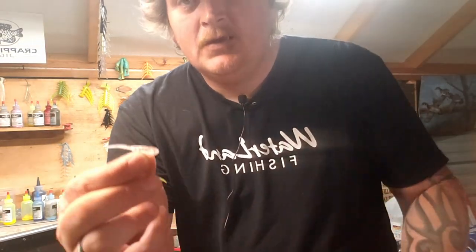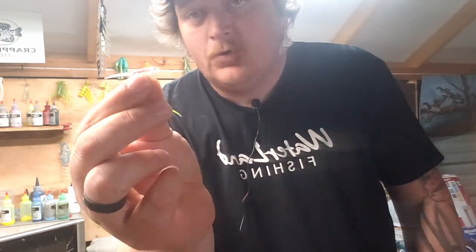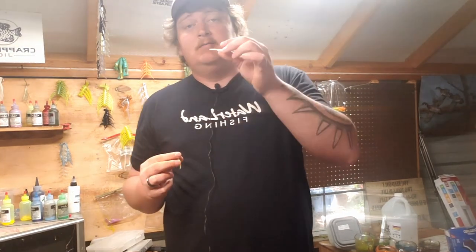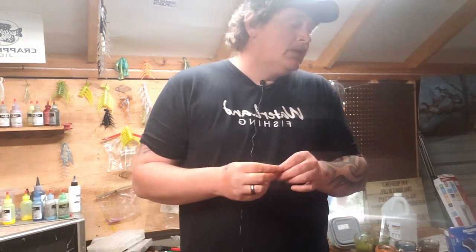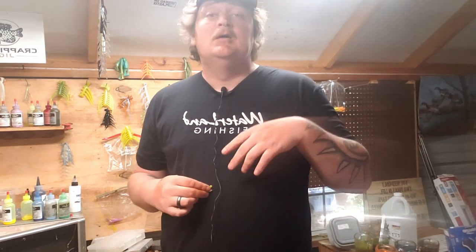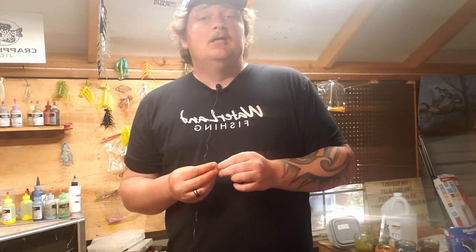Almost every jig company in the world has a minnow-imitating profile, and you don't have to buy my jigs. Profiles in my opinion mean more than color — if you've got the right profile, you're gonna get bites. Springtime and post-spawn, my top colors are chartreuse, monkey milk white, and june bugs real early in the morning before the sun comes out since they contrast really well.